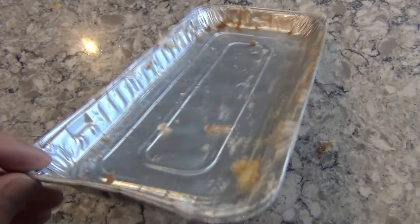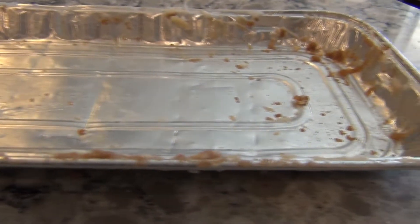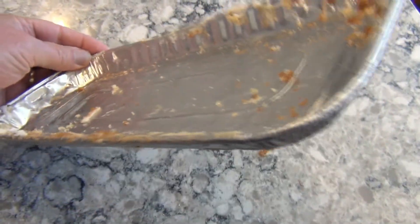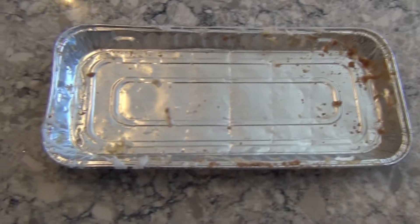Which brings me back to this danish pan. Would this also make a decent antenna? I'm really not sure, but I figured I'd throw one together and see if it does. After all, there's no reason that the shape has to be round — this rectangle should still work fine. This aluminum is very light, and I'll have to be careful not to damage it as I'm building it.